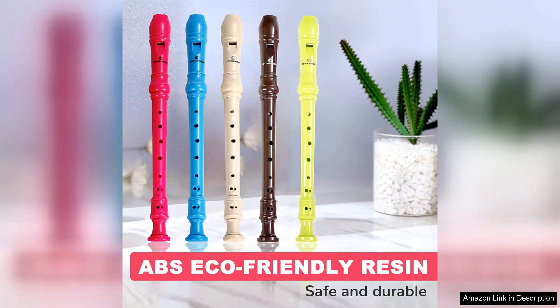Overall, the soprano recorder for kids and students is an excellent choice for anyone looking to introduce children to music. It strikes a perfect balance between quality, affordability and ease of use. Whether for school, lessons or fun at home, this recorder is sure to inspire a love of music in young learners. Highly recommended.